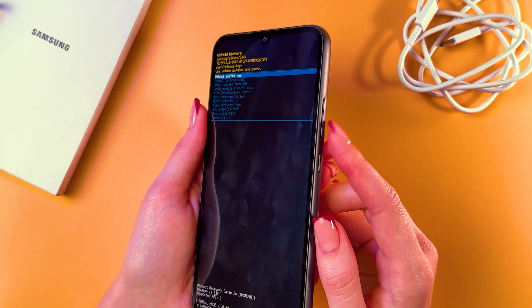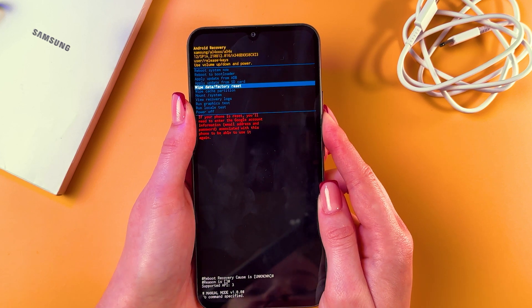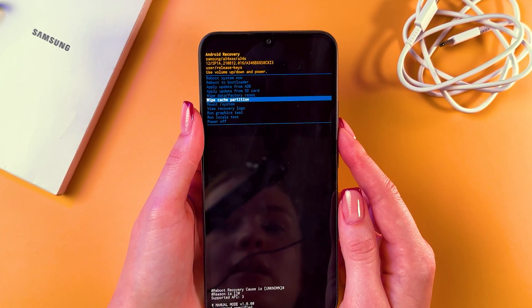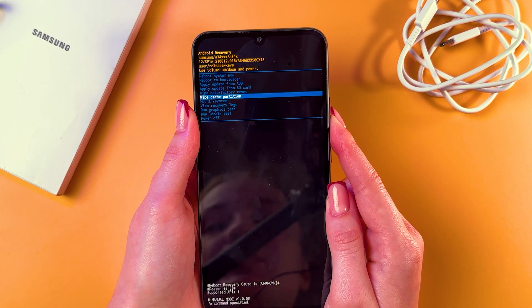To navigate the menu, use the volume down or volume up buttons, and to confirm your choice press the power button. To return back to the system, you need to select 'Reboot System Now'.